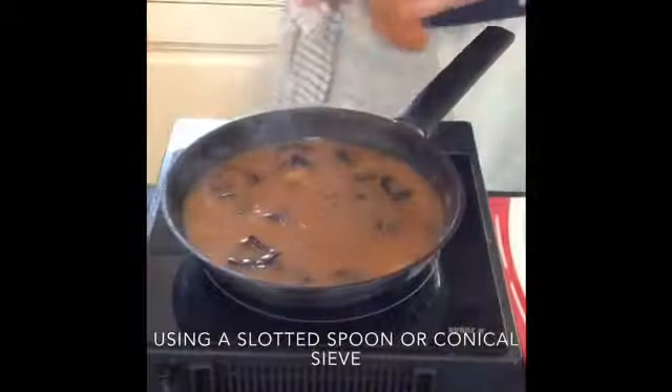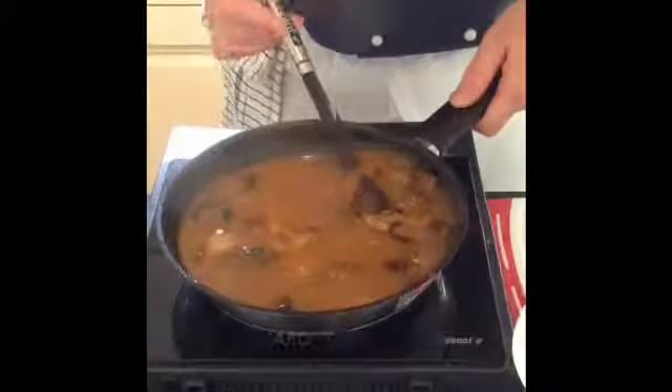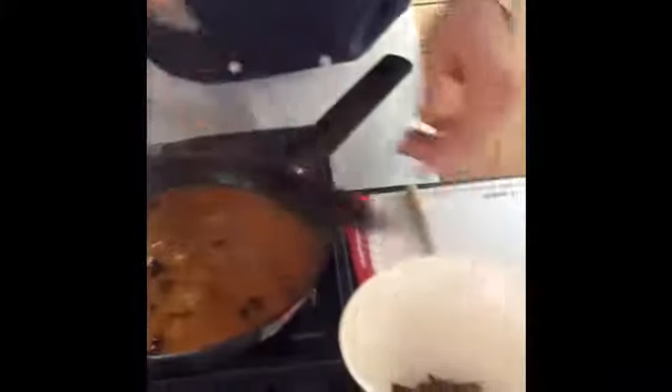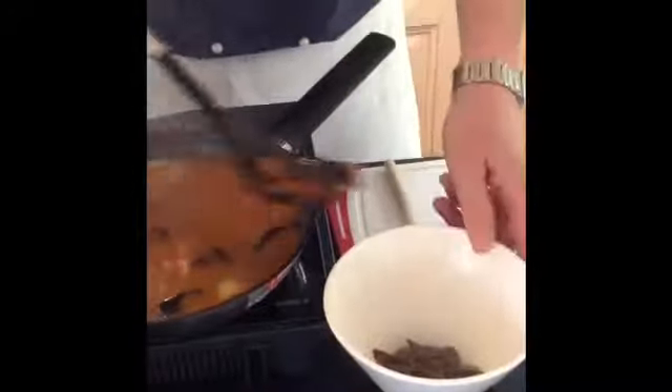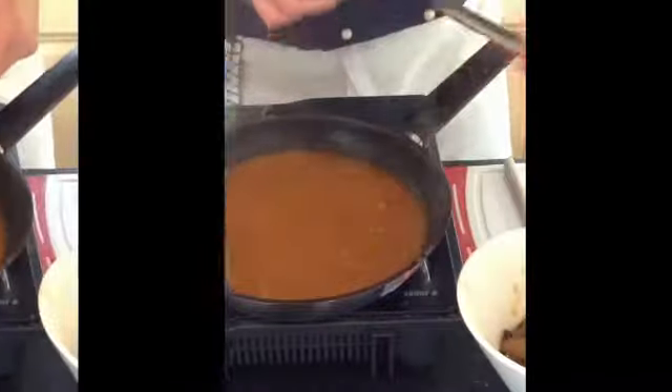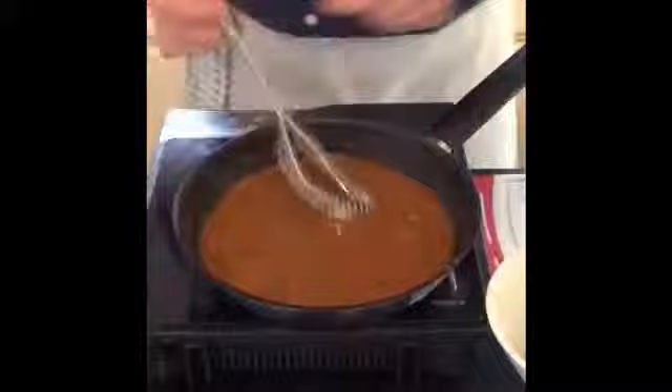Now replace the wooden spoon with a slotted spoon, because what we want to do is take away all the excess onions and all the knobbly bits that have done their job — they've put all the flavor back into this sauce — and you have a lovely velvety sauce.